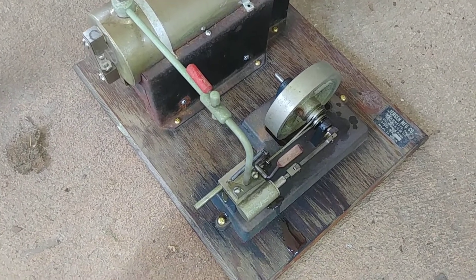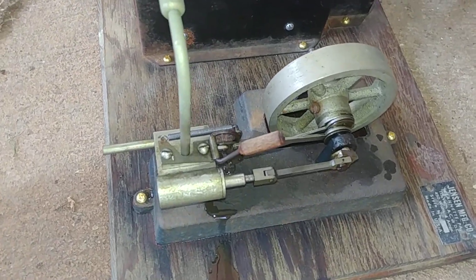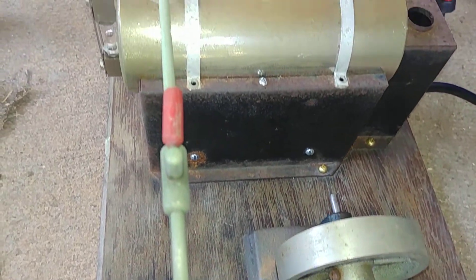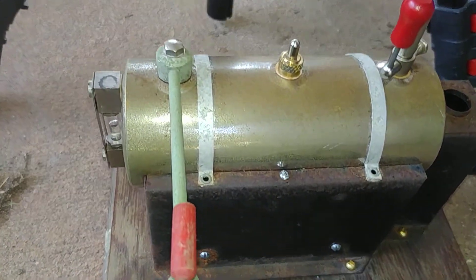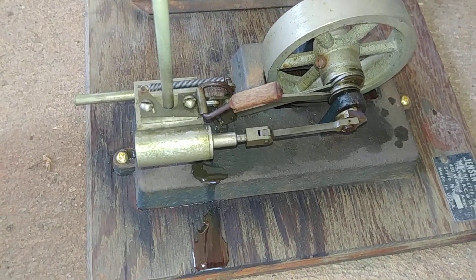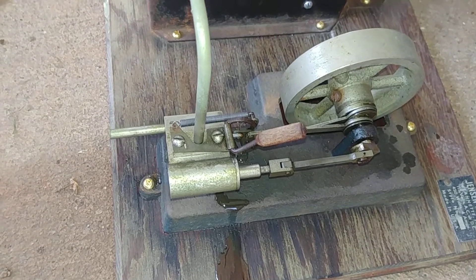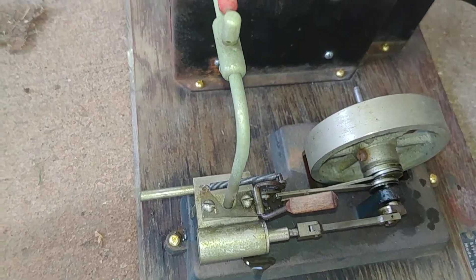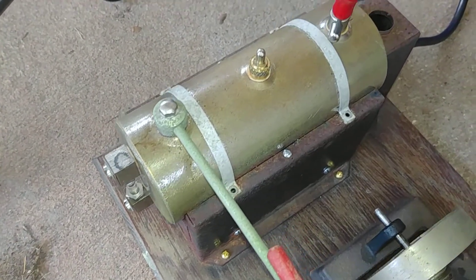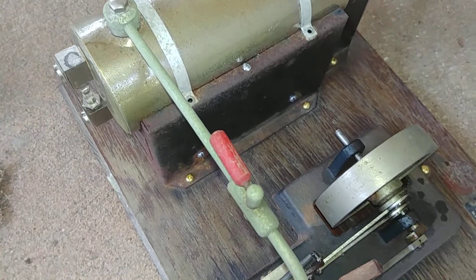All right, welcome to my program. Today we're going to have something a little different on our show, in that what we have here is a model steam engine that I was going to convert to a tester for radiator vents, but I just really couldn't take this apart and do that.